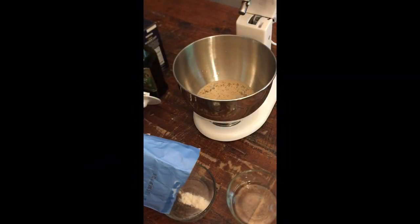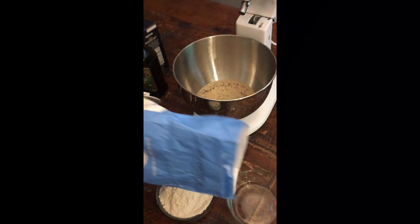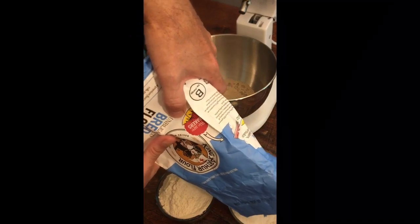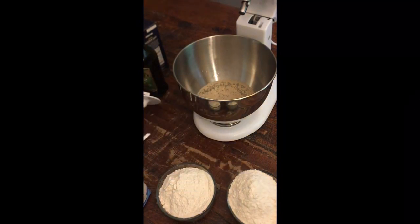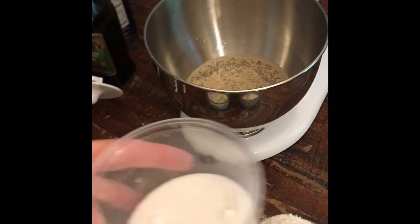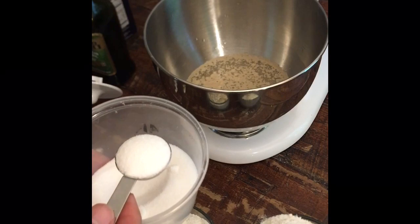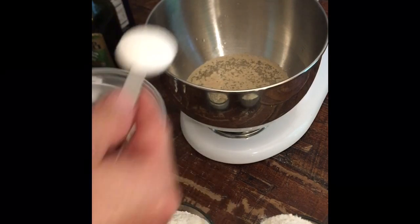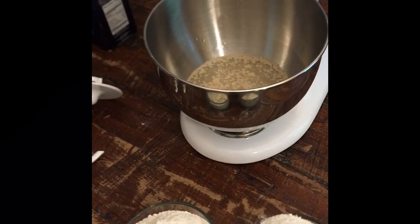While that yeast is foaming - it's going to take five minutes - one of the challenges with baking is you have to be precise with your measurements. We're going to add four cups of flour: two two-cup containers of flour. Add one tablespoon of sugar - go ahead and add that to the mixer at the same time as the yeast. You can't do that with the salt because the salt would kill the yeast. Also add one teaspoon of olive oil.